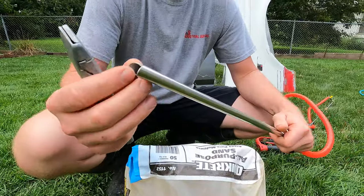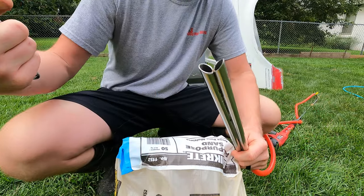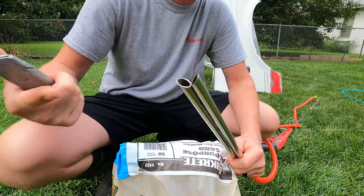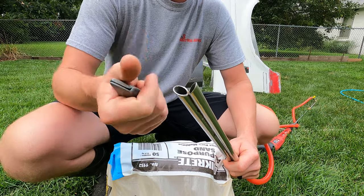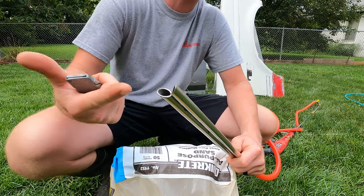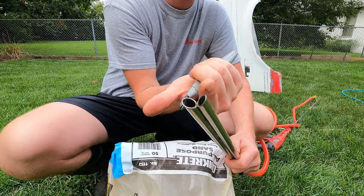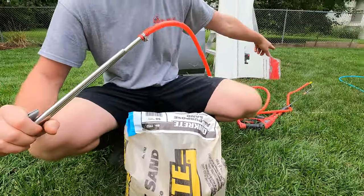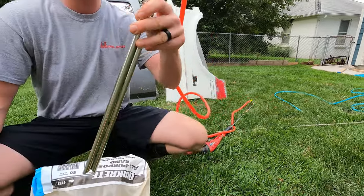Alright, so the way sandblasting works is the Venturi effect. When you blow your high-pressure medium or fluid across a tube like this, it will actually lower the pressure down here. So basically when you blow that water across the tube, it'll create a low pressure and it'll suck the sand or your blasting media up into the tube. The way it works is you have the tube down there, and then you have your tube right here, and this needs to go in the media.